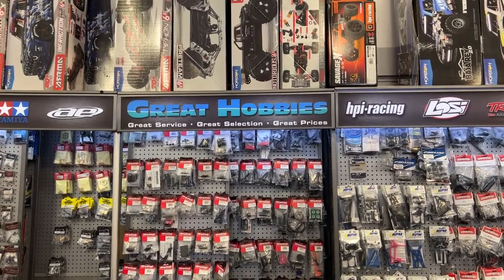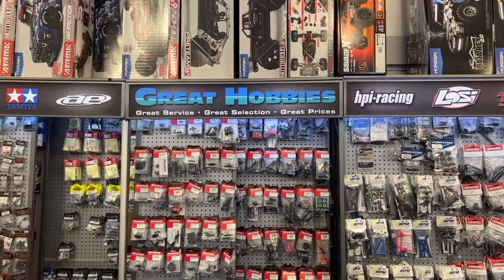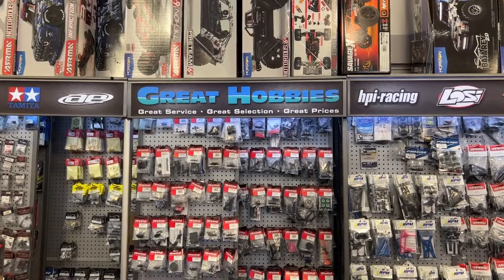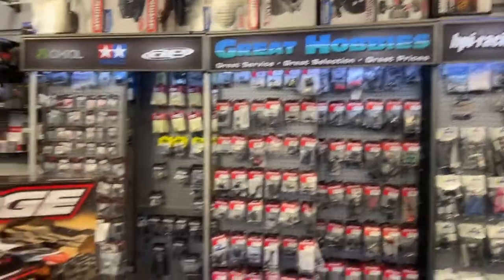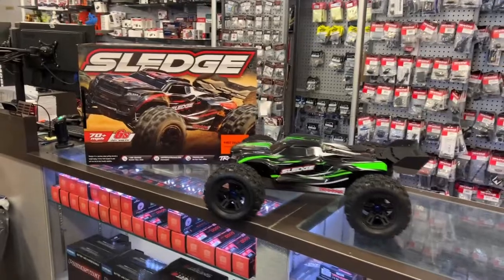Welcome to a video by DJI SPRC. I want to say thank you to Great Hobbies for letting me do this. Go check out their website at www.greathobbies.com. Today we have the Traxxas Sledge.